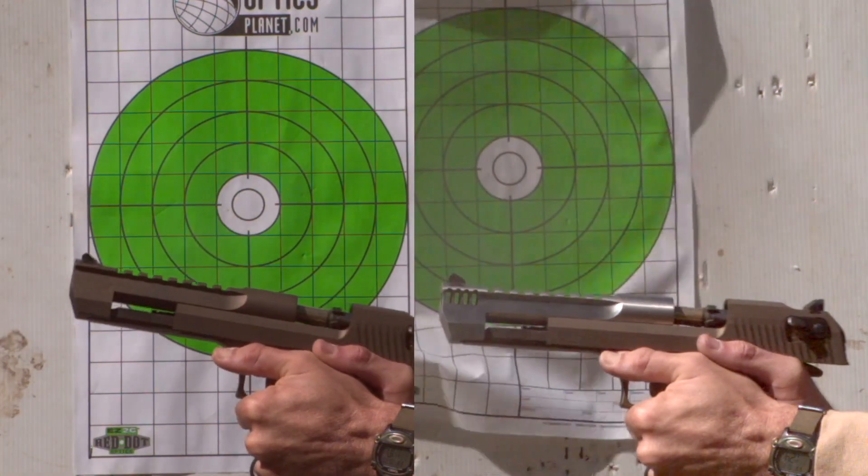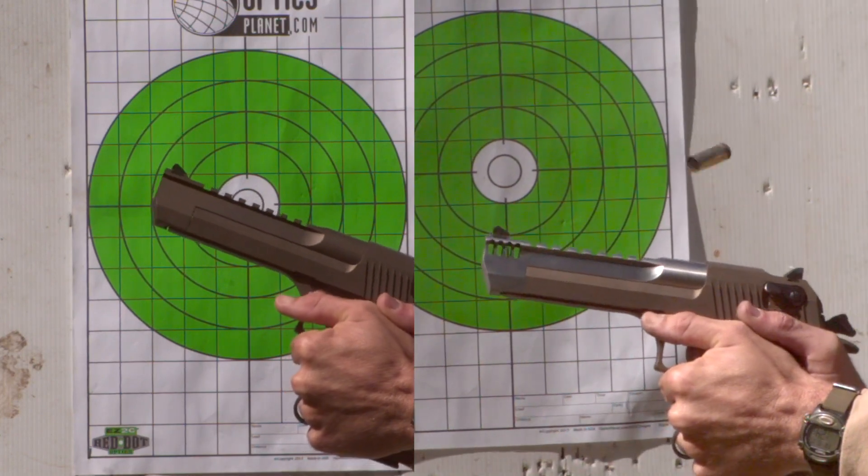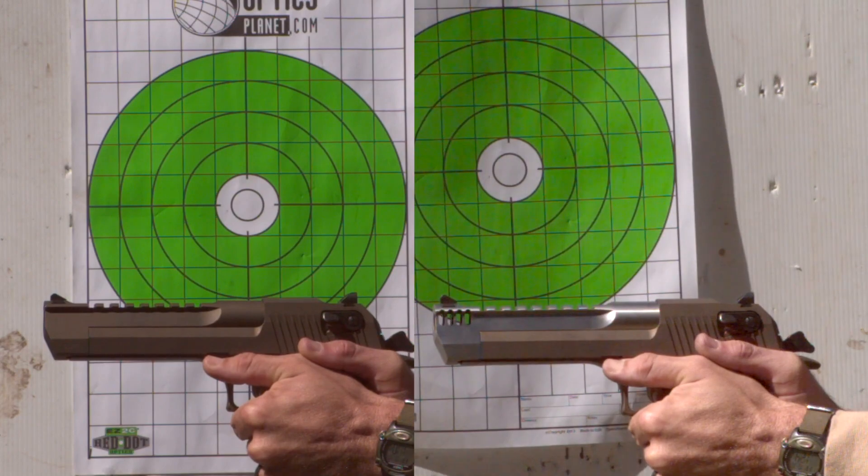Thanks for watching today, guys. I hope this wasn't too technical and boring — I just like interesting stuff now and again. Remember to check out the full videos, like, subscribe, TopShotDustin.com, all that good stuff. Okay, I love you, bye-bye!